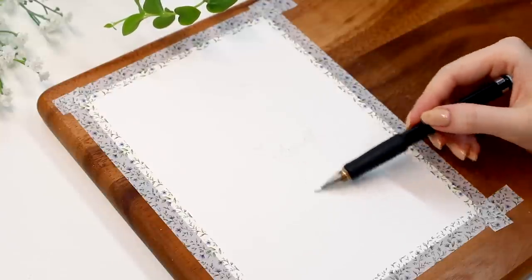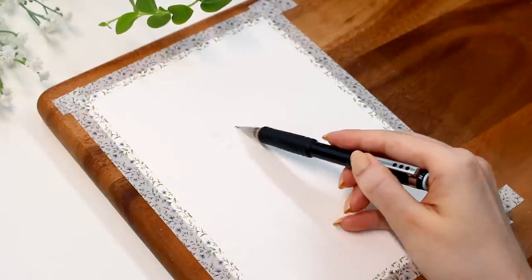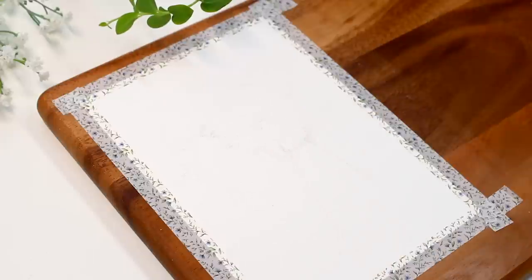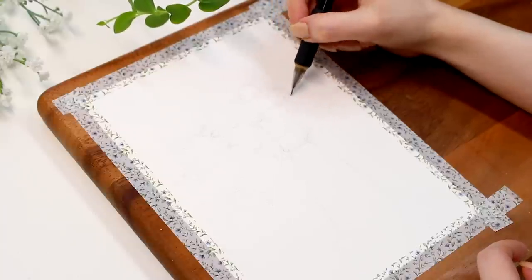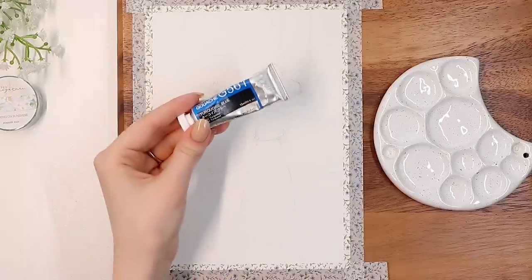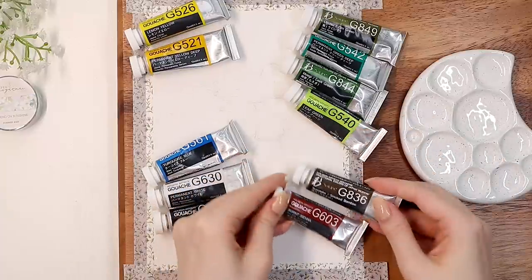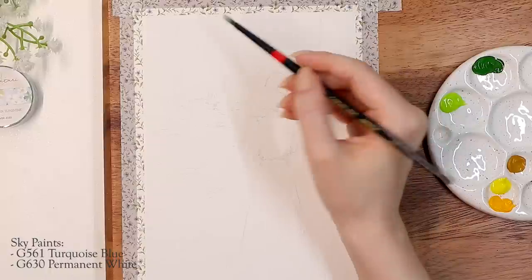We're going to get started by quickly adding some pencil lines. I didn't spend too much time on this step in the video because you can't really see what I'm doing, and most of you skip the pencil sketching part anyway. It does give you a confidence boost when you have some idea of what's supposed to be on the paper before going in with paints, which are much more difficult to erase. Now that we've marked some main outlines - where the pond ends, the main shape of the girl, and some indication for the path into the forest - we can finally take out the paints and start with the first background layer.